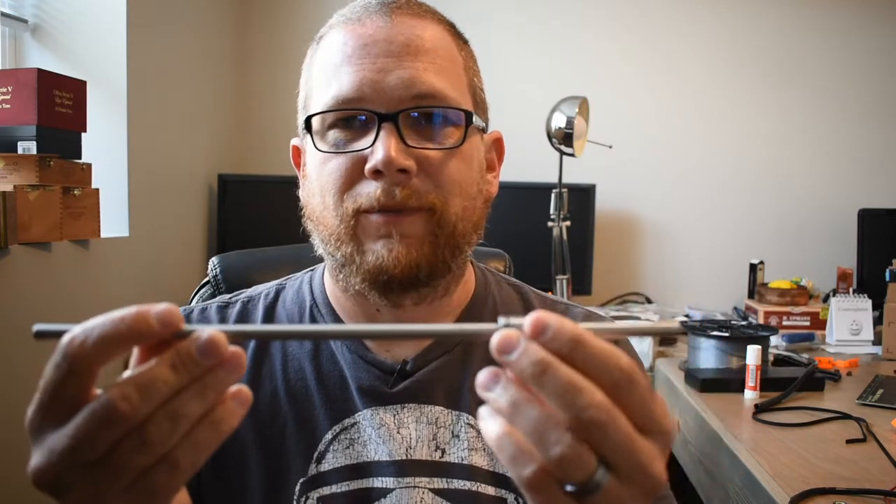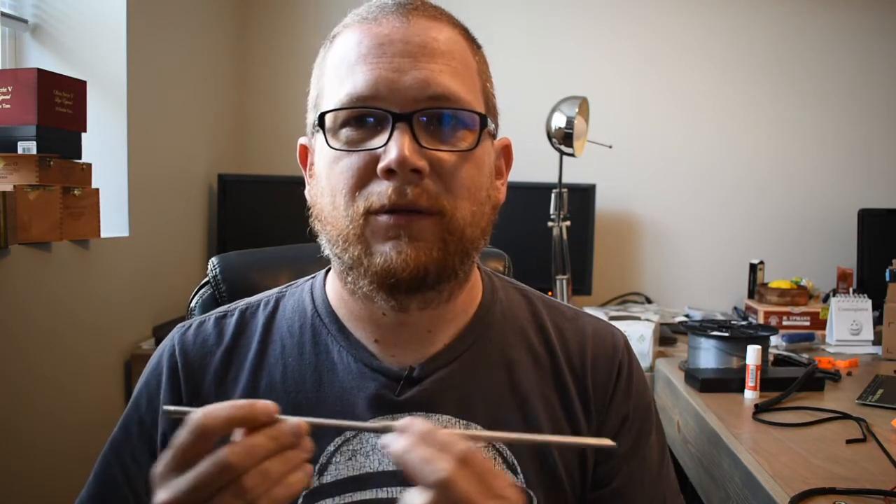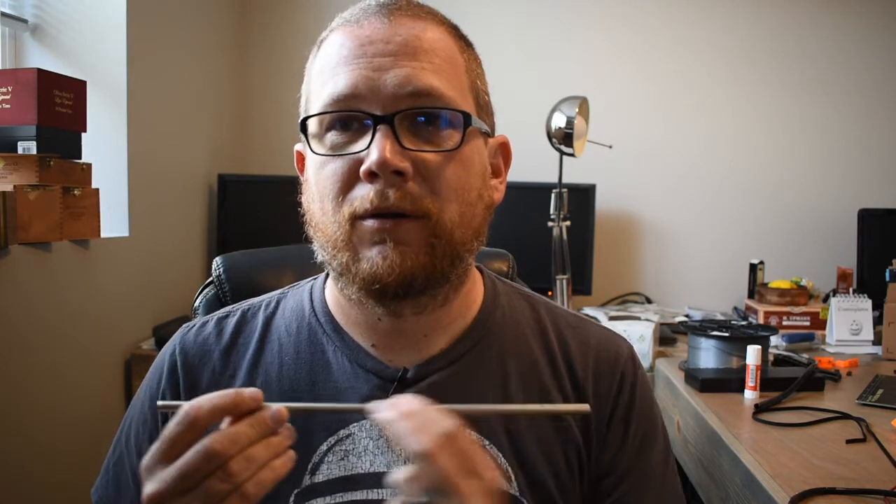I got this thing stripped down. I got the Y axis off, the X axis off, my hot end off — all that stuff. One of the things I just tested and thought was pretty interesting: I took the rod that the Y carriage goes on and put one of the old bearings on it — you can hear it, and with three of them on there it was pretty loud. Then I took the dry lube bearing and put that on, and I can't even hear it. It's really quiet. So I'm actually pretty excited to give this a shot and get it put back together.